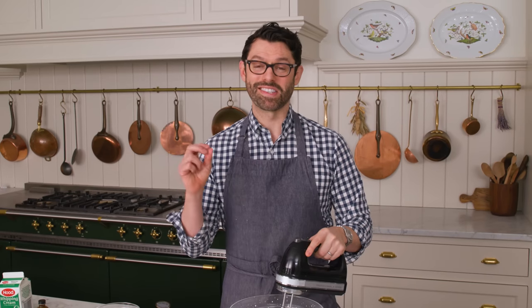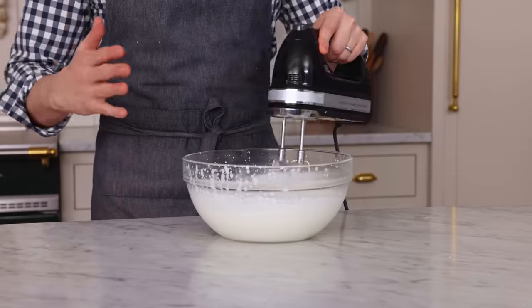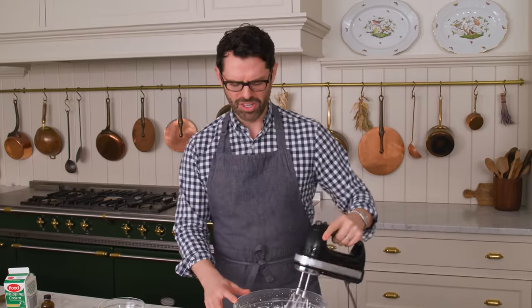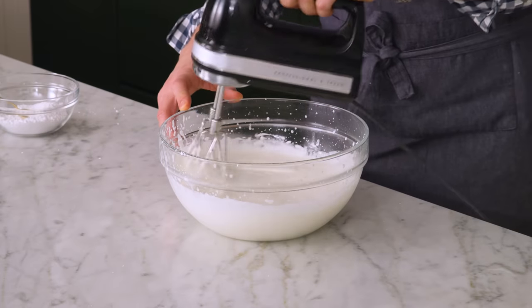Making whipped cream is such an important skill. It goes into many different types of recipes, and even though it's so simple, it is something that almost everybody messes up at some point — you're like, oh no, it's ruined. So just knowing when to stop is the key point. We've been whipping it for just a minute and a half, and the beater is leaving trails. It's becoming thicker and almost at the point where you could spoon it over some berries.